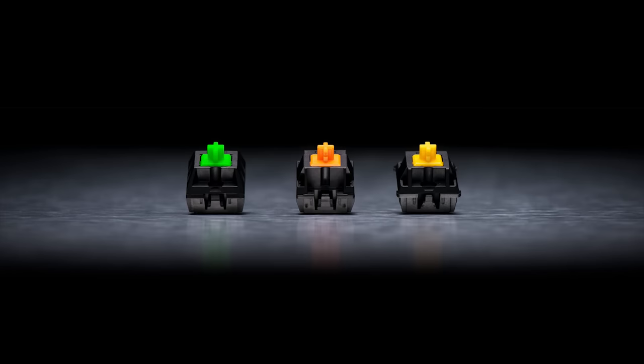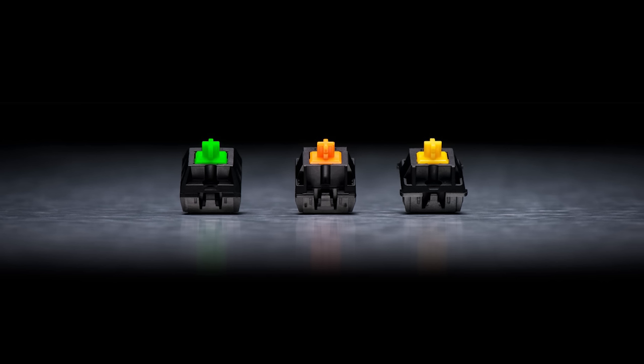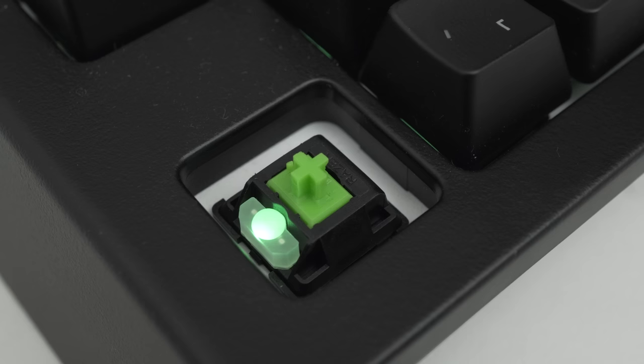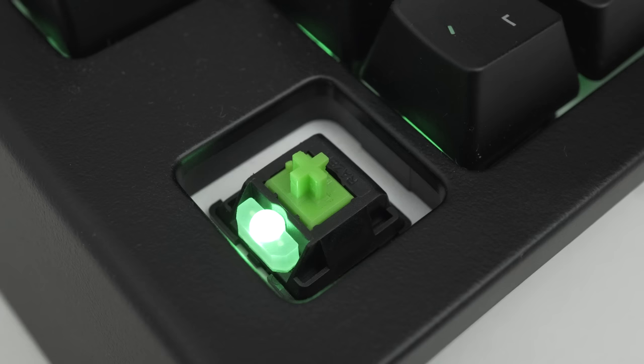Razer now offer three mechanical switch types, having moved away from using Cherry MX. They now produce their own in-house models coming in green, orange and yellow variants, which deliver performance similar to MX Blue, Brown and Red. However, they also have a shorter travel distance, much like the Cherry MX Speed switches, making them great for gaming.